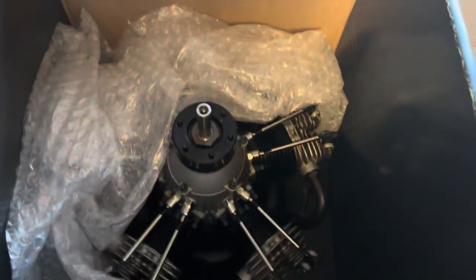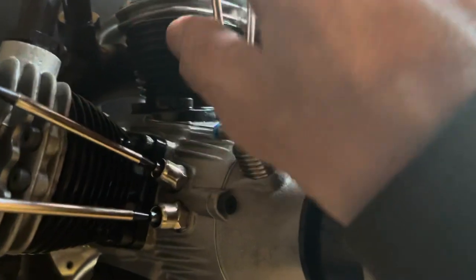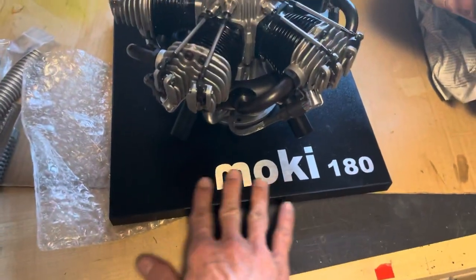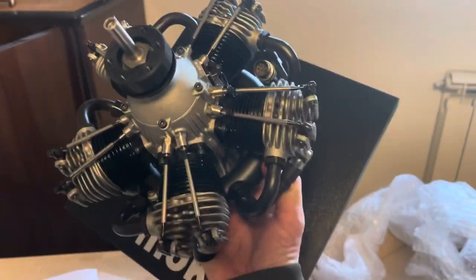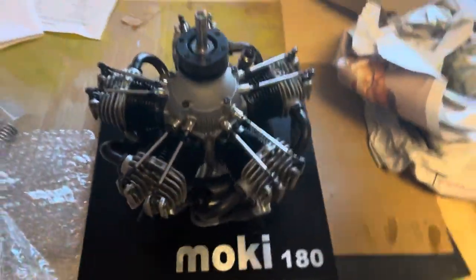Oh my god, let me put that out — there you have it! You can see the Moki badge on top. There is of course where the petrol comes in, everything is greased. I don't want to touch it too much. It comes on nice woods. Oh wow, look at that — that's beauty, that is absolute beauty. This is the masterpiece.